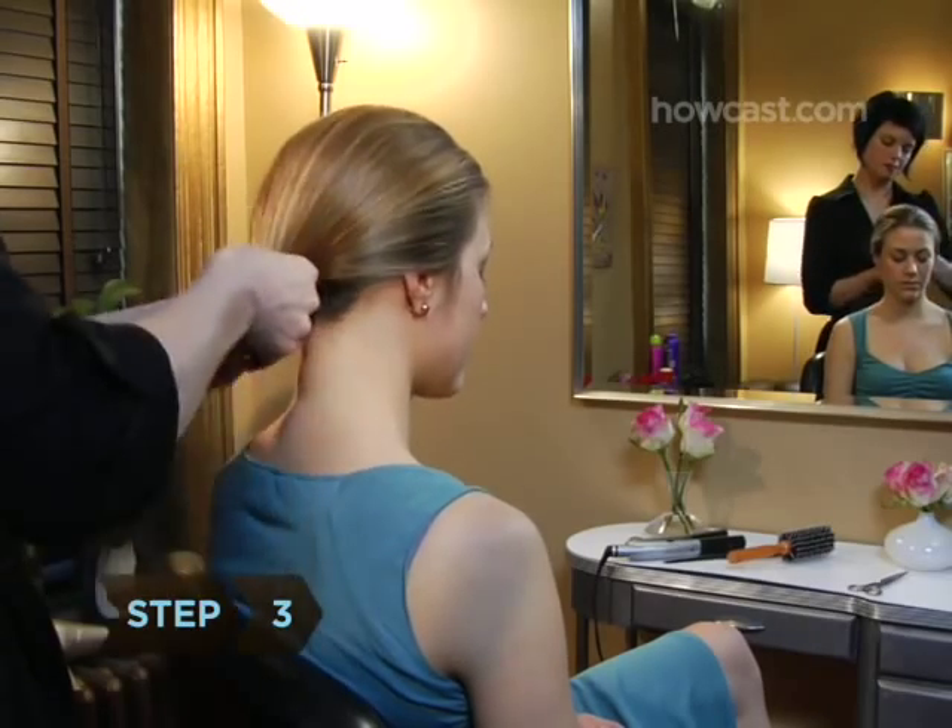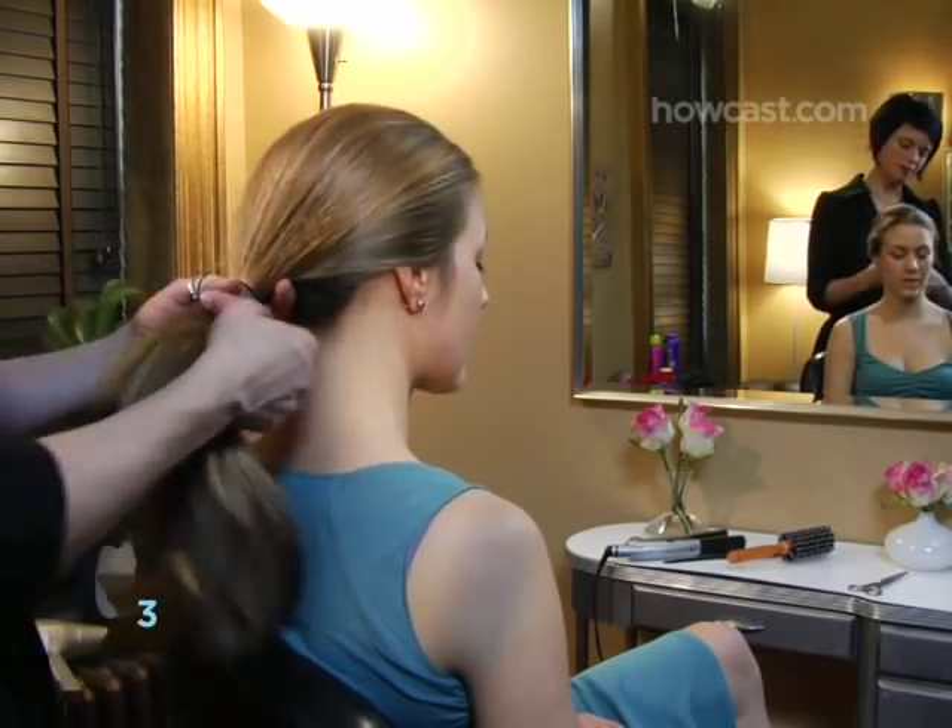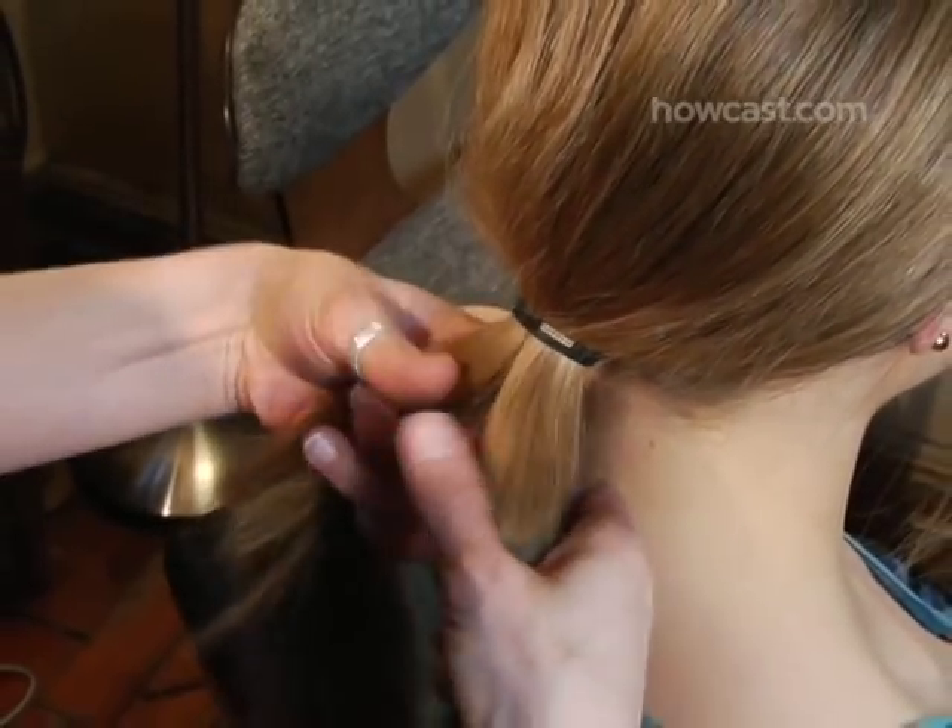Step 3: Make a ponytail with an elastic band, divide it into two sections, and tug the hair to tighten it.